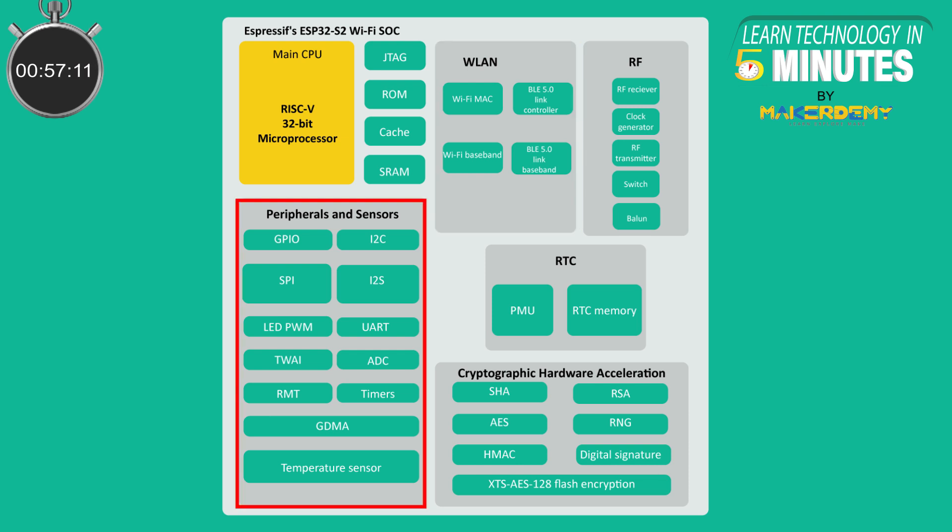It has 22 programmable GPIO pins with support for ADC, SPI, UART, I2C, I2S, RMT, TWAI, and PWM.